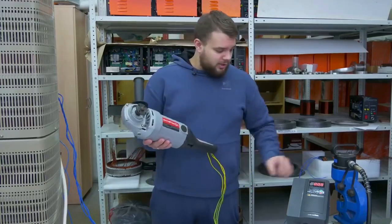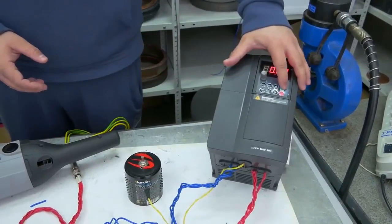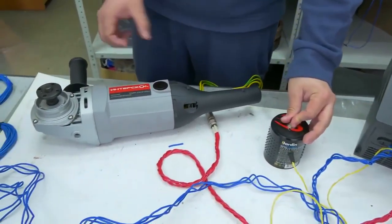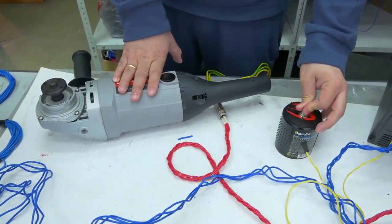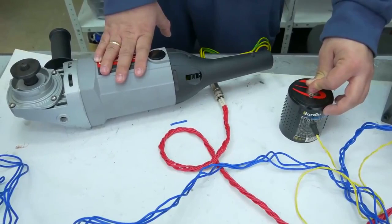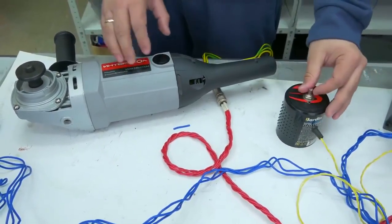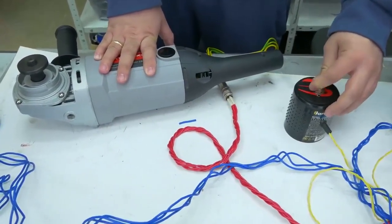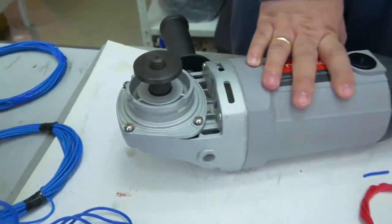Now let's try to start this device. You can see that everything works. It's possible to adjust the RPM speed.